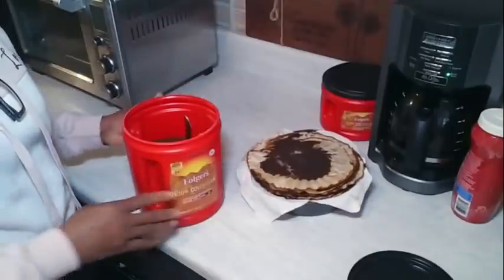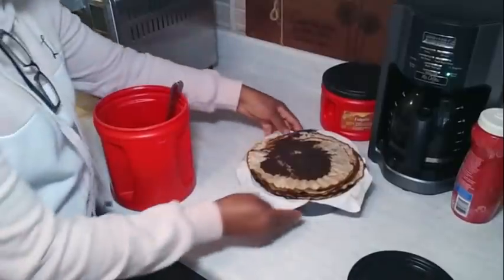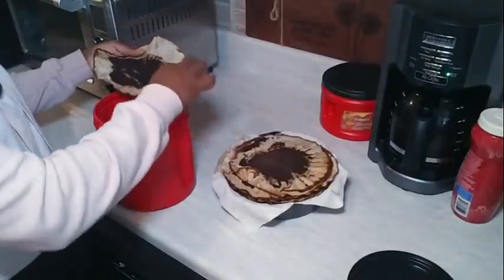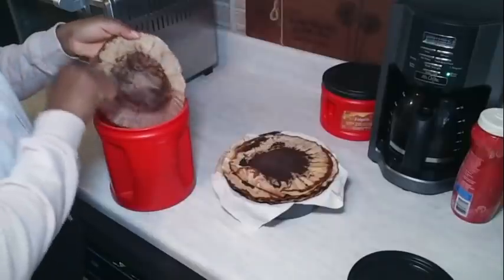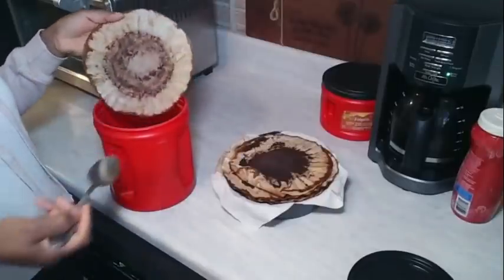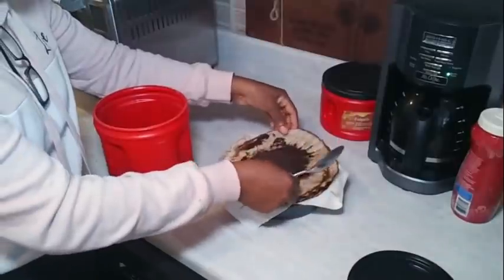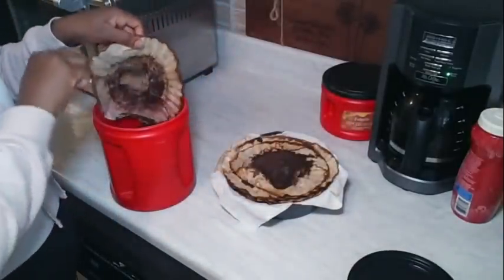What I do is quite simple. I just literally pick up my coffee filter — and as you can see, these are dry — and I hold it over this container and just scrape it off, just scrape off the grounds. Then I take my paper and sit it with the others, and I just keep going like this, scraping them off.